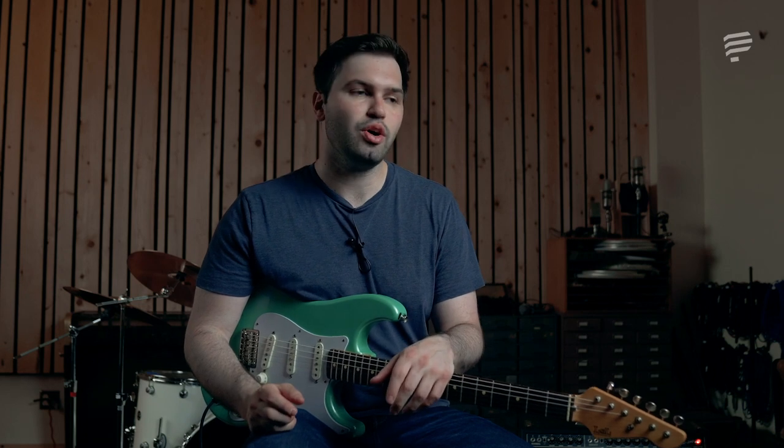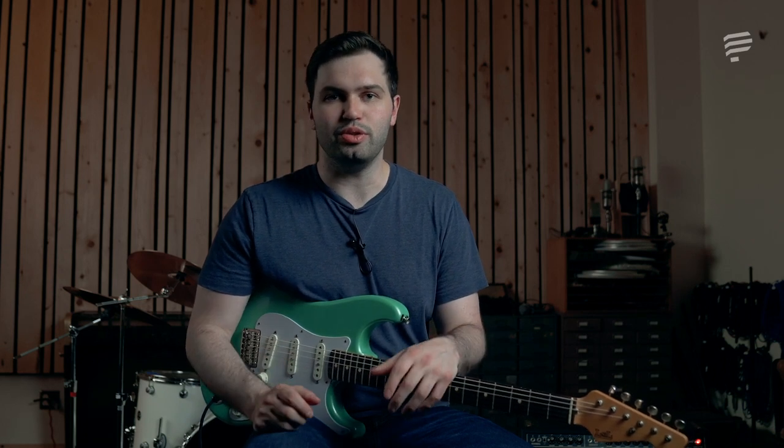Clapton has one of the longest and most storied careers out there, from his time with John Mayall on the Blues Breakers, to Cream, to his acoustic stuff, to other electric albums, all his blues playing. So this is by no means a total guide to his playing, since it has evolved over time, but what I tried to do here is give you some of the feel and vibe of his playing, so that whether you're really familiar with Eric's playing or not, this will get you started on learning some of his licks and kind of learning what he's all about.